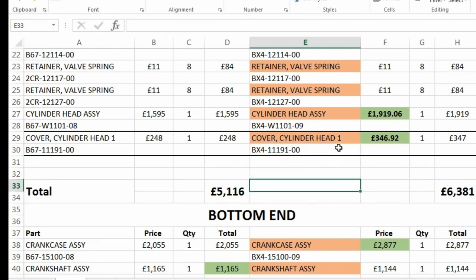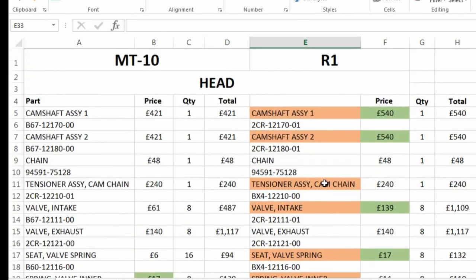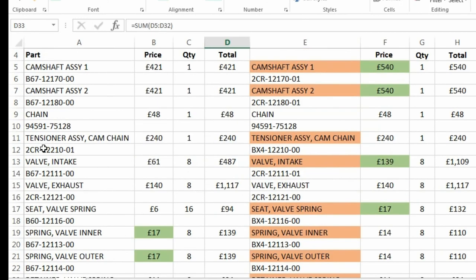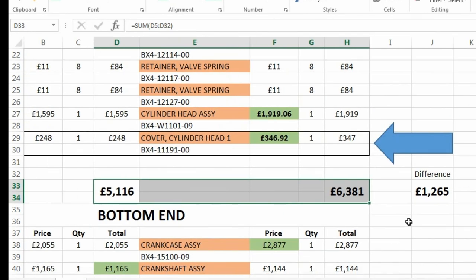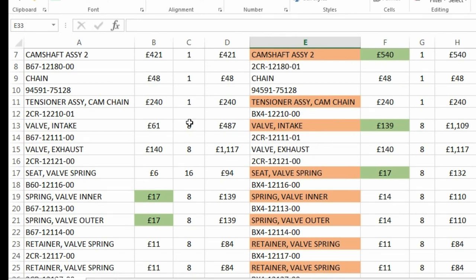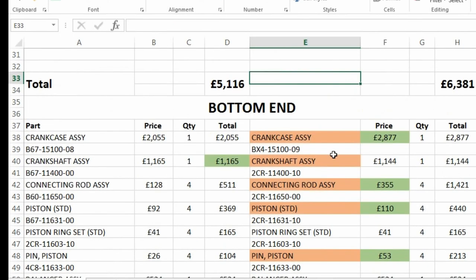When we look at all these differences — the orange ones are the different part numbers for the R1, and the greens are the more expensive — you can see these prices are higher. The total cost of all the head assembly main components is £5,116 for the MT-10 and £6,381 for the R1. These are OEM prices, so the prices are ridiculous, but it's a difference of £1,265. When you look at things like the titanium valves throughout the R1, you can kind of see that difference.